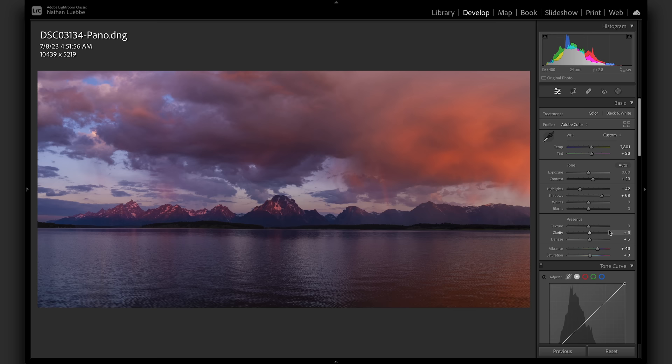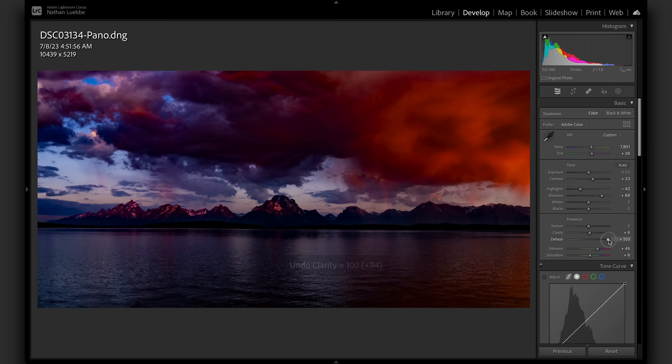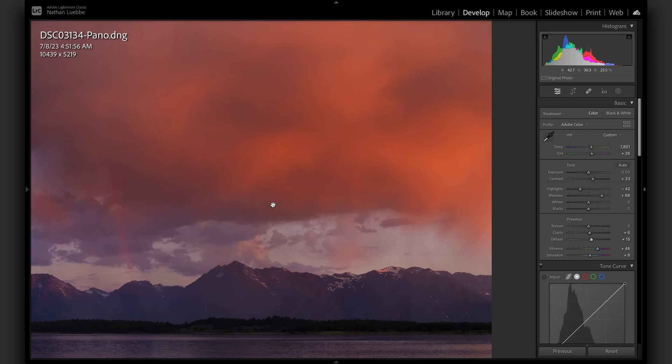You have to be very careful with those sliders. Too much clarity — you can see what it looks like — it looks ridiculous. You lose a lot of the color on the mountains and it just looks fake. Same thing with dehaze — it looks like baby's first editing session. It's the kind of thing you see on Facebook from somebody who took an okay iPhone photo and wants to make it dramatic. I wouldn't go more than about 15 on either of them unless you're in a very specific scenario.